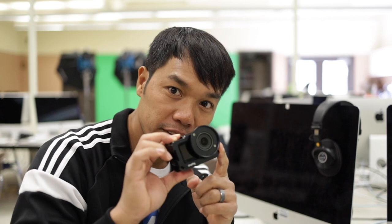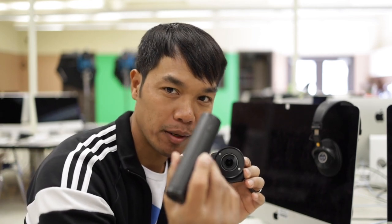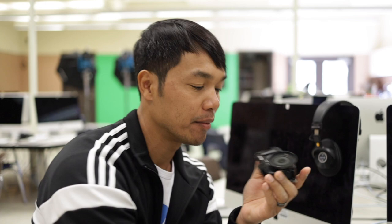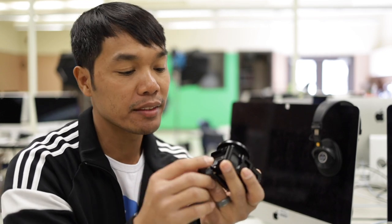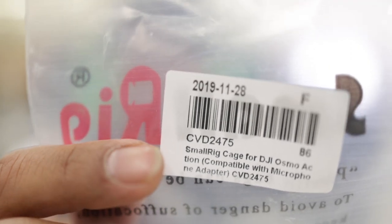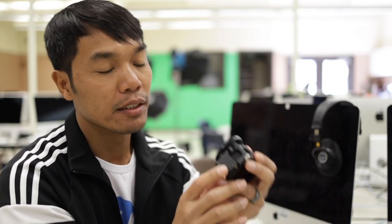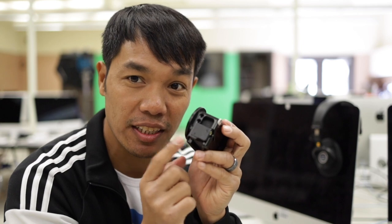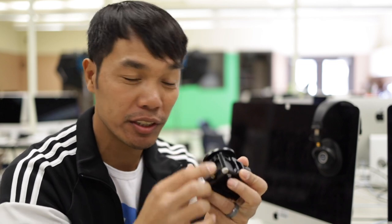So you can see right here I have the filter thread put on, and now I'm going to rig this up a little bit more so that I'm able to put this on the bottom of this Osmo Action. The reason why you have this specific cage — and remember that CVD number I told you earlier — is because it is very specific to this adapter. When I plug it in, it's going to be very snug just like this, and that is going to help hold this adapter in place very well. It won't wiggle or jiggle.